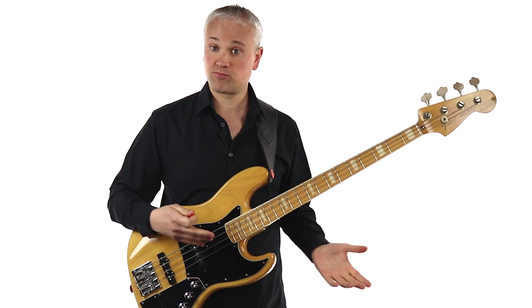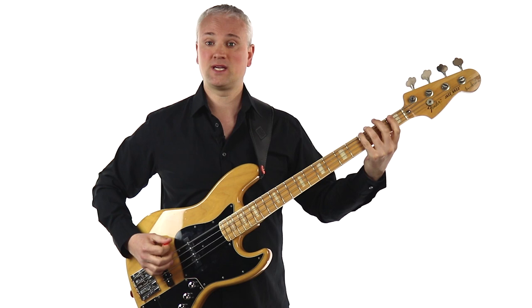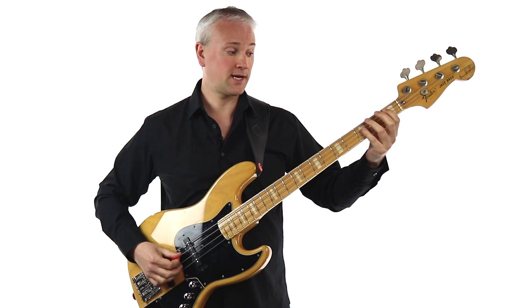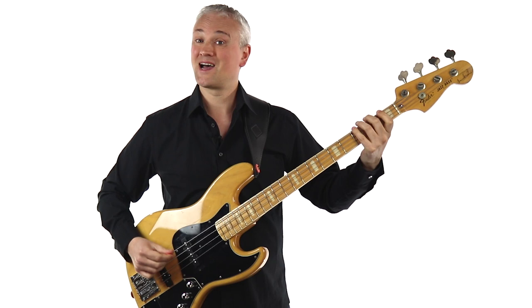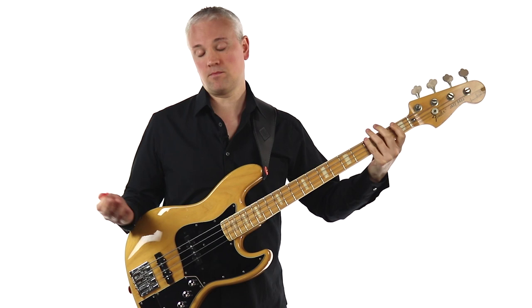Riff one is just an expansion of the previous exercise playing straight 16th notes. The first note is a G, third fret of the E string — play that for a full bar. Then we move to B flat, first fret of the A string, for two beats. Then C, third fret of the A string, for a beat. Then we move down to F and F sharp for a beat each — two notes on each. So: G, B flat, C, F, F sharp, and back to G.